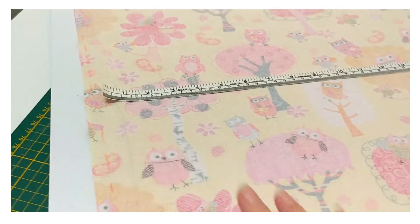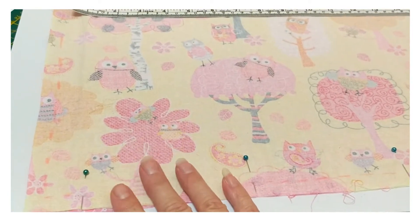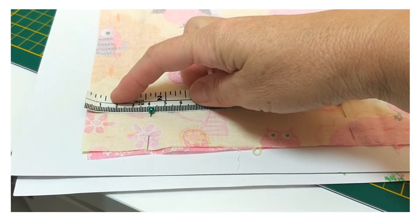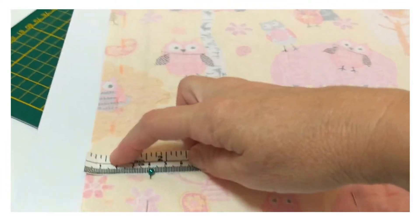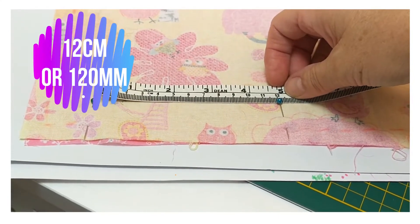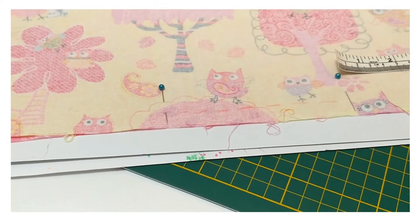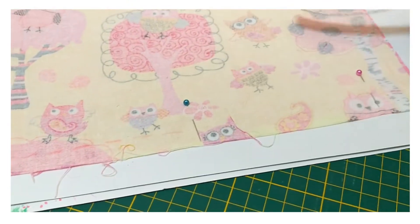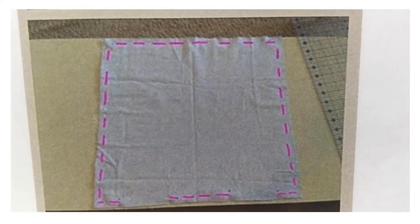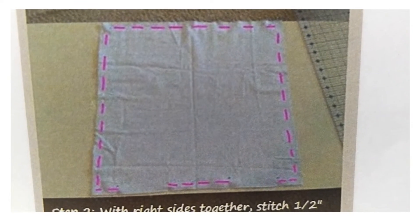The next thing is we need to mark out about 120 millimeters at the bottom. Roughly make it about four centimeters in from the edge of the fabric, then mark out with some pins: 120, then another 120 — it doesn't have to be exact, but somewhere around there is good. Then another 120, and about four centimeters on that side.